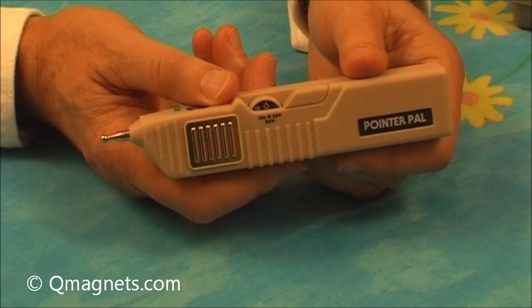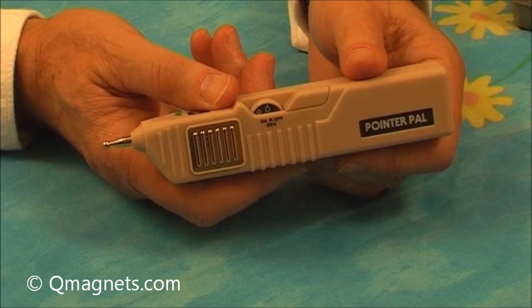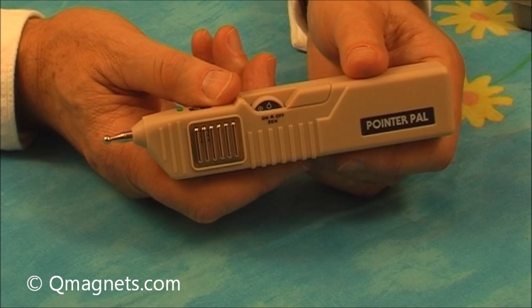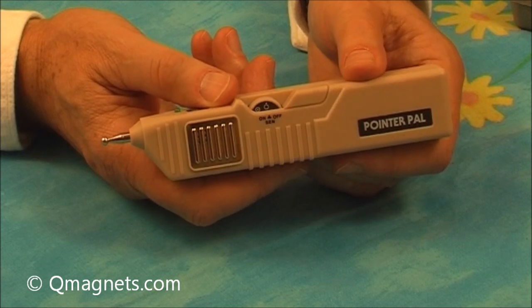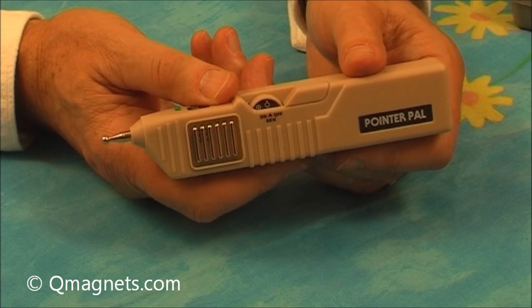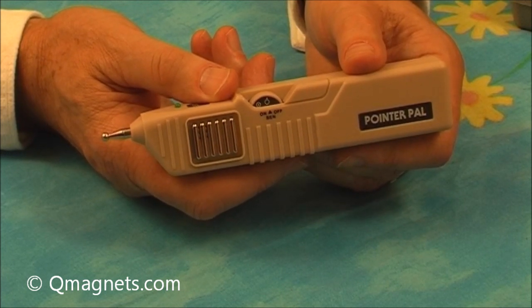Here we have the PAL, which is being created to assist acupuncture students learn how to identify acupuncture points. This device is invaluable in isolating and finding the best placements for the neuromagnets, the Q-magnets.